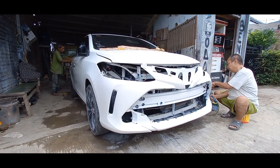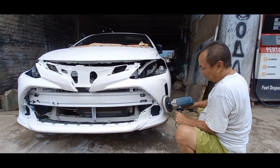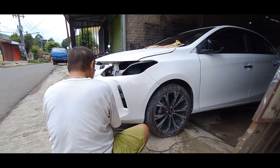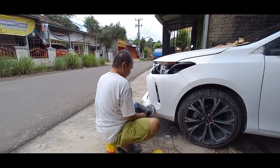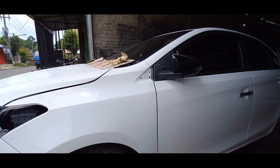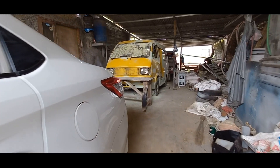Oke, hari ini Project R16 balik lagi ke bengkel cat. Karena catnya udah kering. Ini kurang lebih sekitar 4-5 harian lah ya di rumah, seminggu kurang lah. Karena musim hujan, jadi untuk waktu pengeringan saya bikin agak lama sedikit. Dan hari ini masuk bengkel cat lagi untuk proses poles guys.